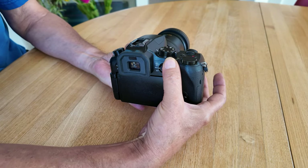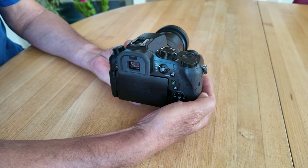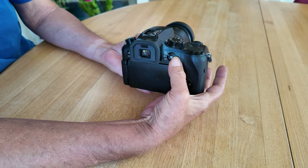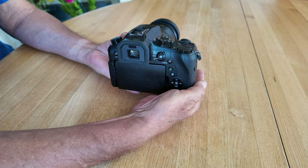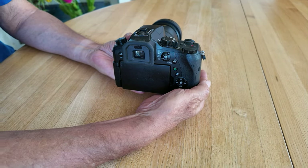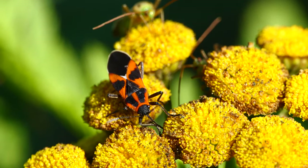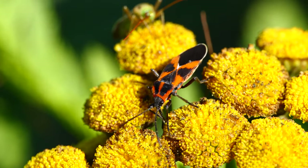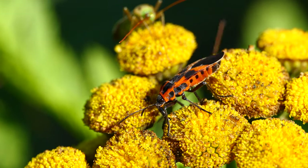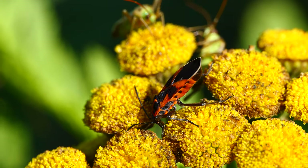The manual or automatic focus is easily accessible and can be selected quickly. The FZ-2000 has excellent object tracking — you simply tap on the insect on the touch screen and the focus is tracked quite reliably and without pumping. If an insect is moving slightly, this is a very good method for automatically tracking the focus.